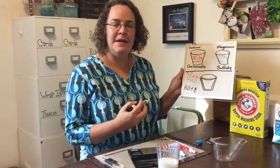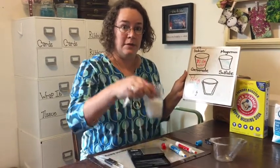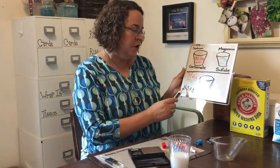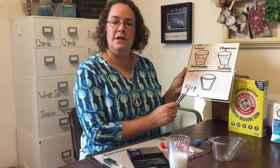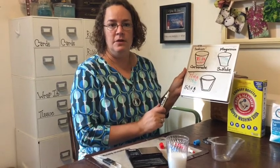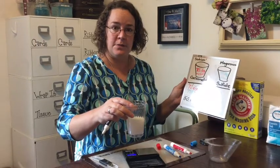So now let's make a prediction. A chemical reaction has happened — look at how this changed; that's definitely an indicator of a chemical reaction. Do you think the mass on the scale is going to be the same as 150.4 grams, less than that total, or greater than that total? Make a prediction before we see what the data tells us.